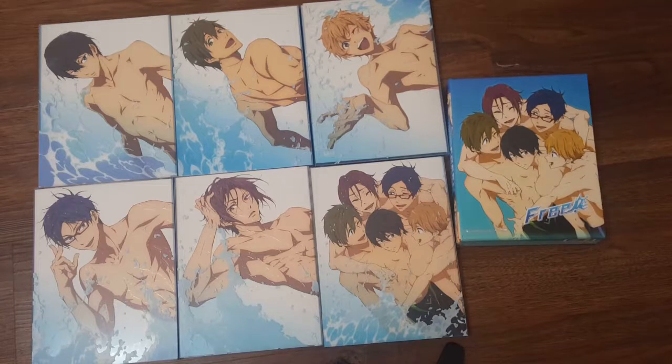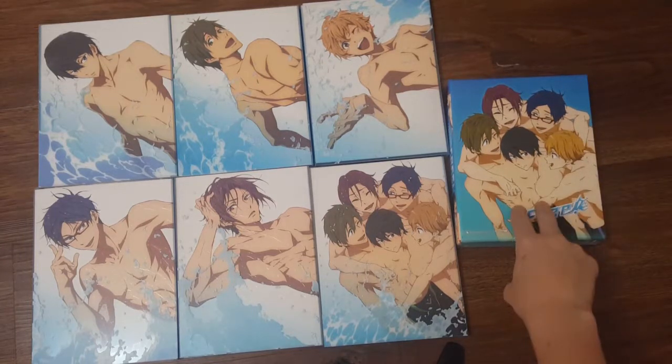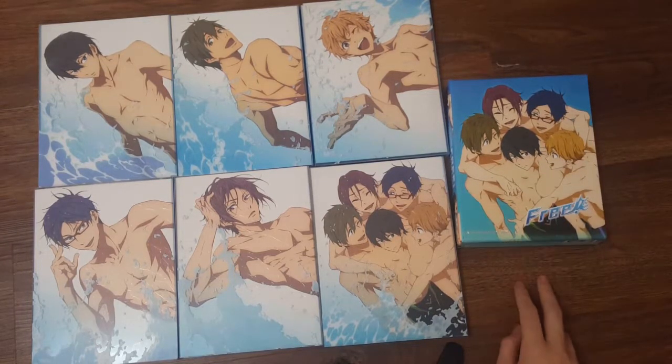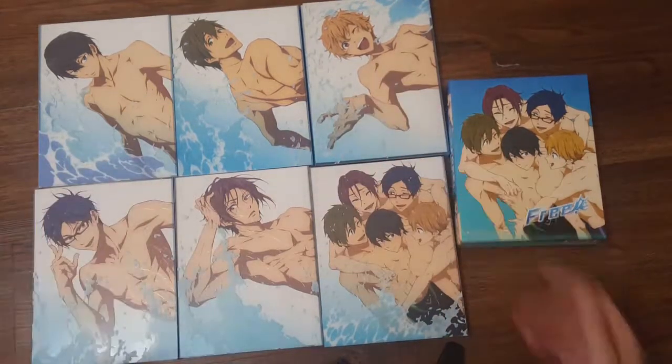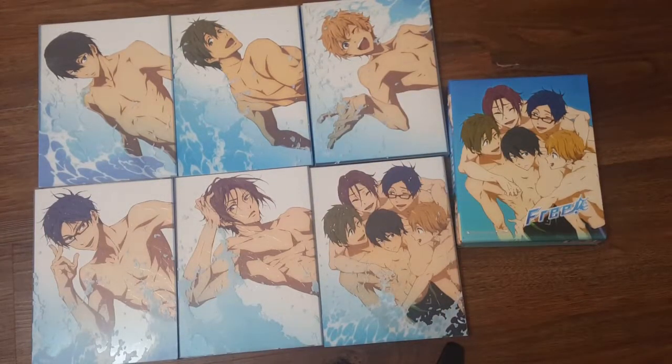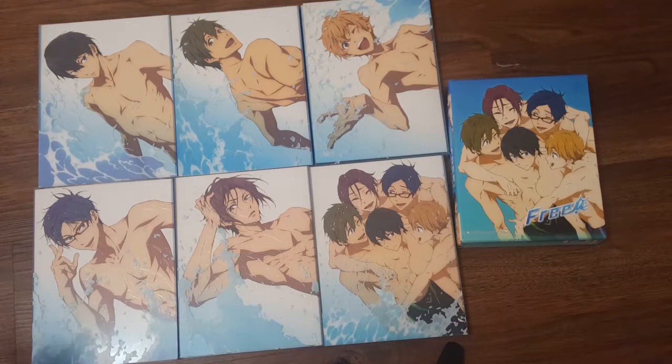As you guys can see here, we've got a lot laid out. As you guys saw yesterday, we unboxed this — this is the English limited edition box set for Free Utopia Swim Club. These six here are the Japanese DVD sets for Free Utopia Swim Club. Each one contains two episodes. And yes, I own this. I actually own this.